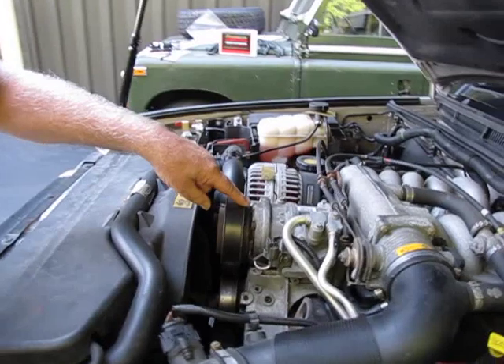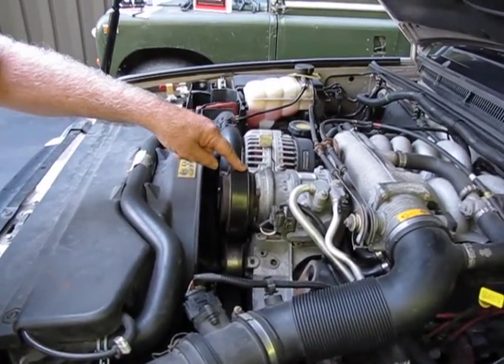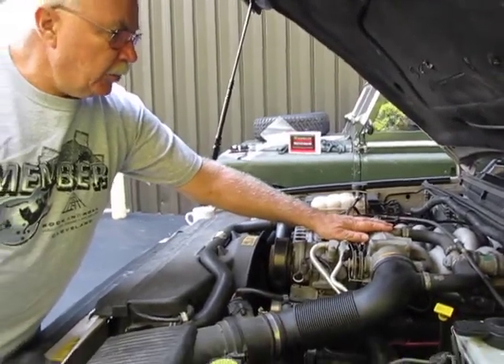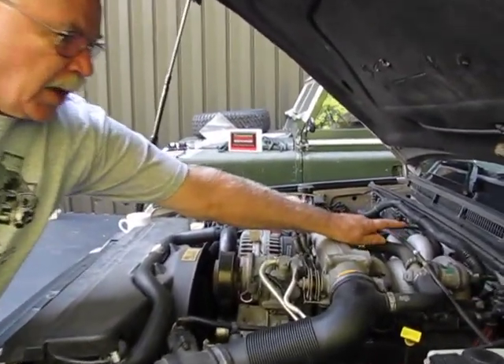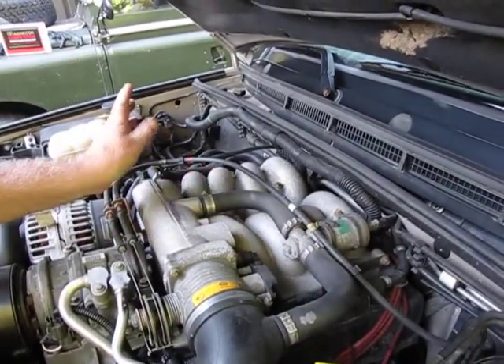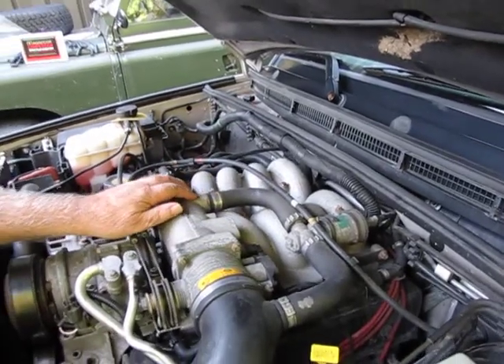It might be a good idea to get the AC compressor out. Actually, if you're going to do that, it might be a good time to replace the belt too. Once you get this out, you'll find the coil buried down and back. I have one on my old rover over here — I'll give you a look at it so you can see what some of the problems are.